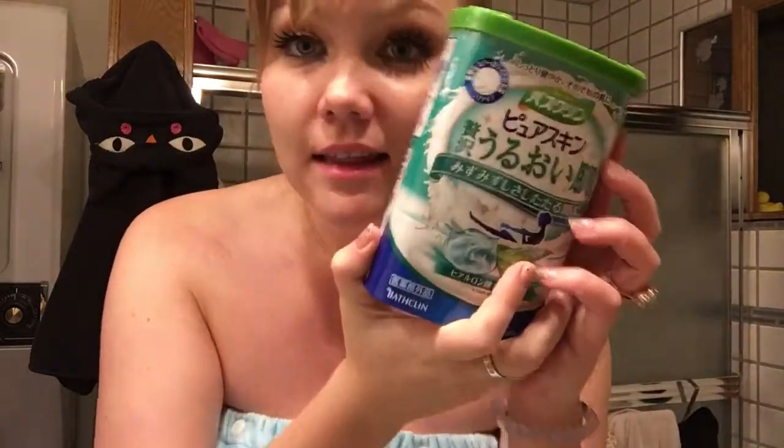Hey guys, welcome to another Hello Gyarra one minute review video. Today I'm going to be doing something a little bit different, but it's still a beauty product, and that is this.